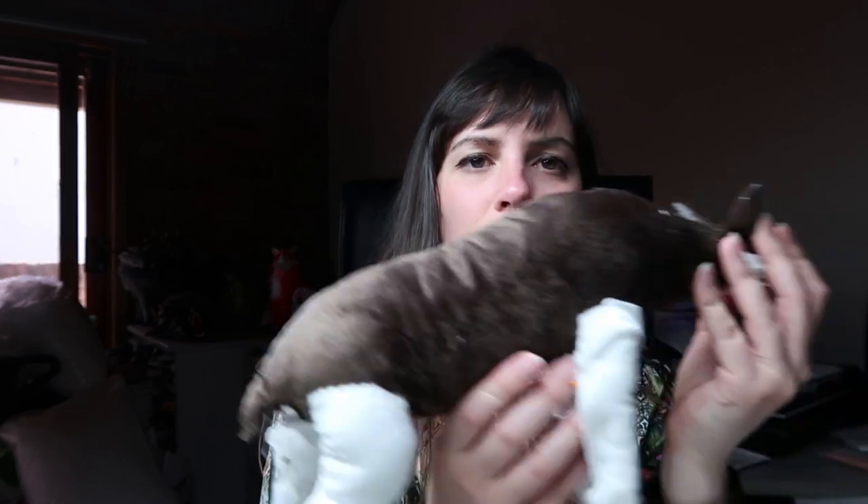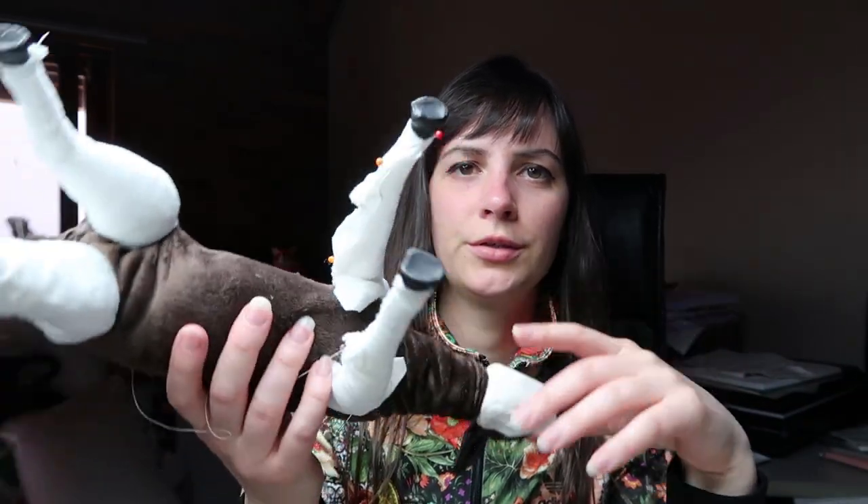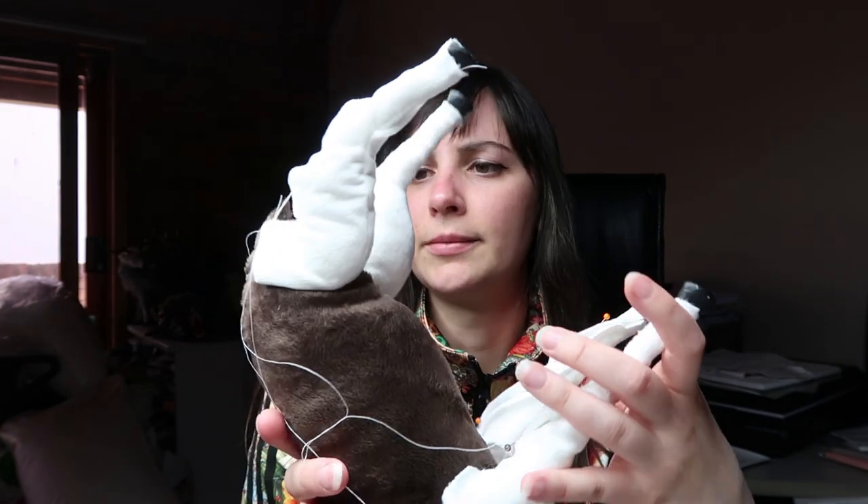Today I have a couple of things that I want to do. I've been doing the body on my Okapi doll, and I've still got a little bit to do — I still need to sew up three legs and refine some things. Then I'll have to paint the patterns on. The process of making the body is going to be up on my Patreon, and the rest of it will be on my YouTube for free.